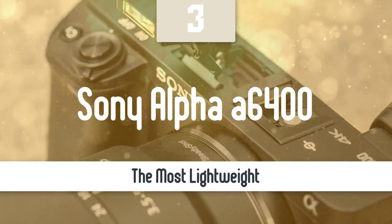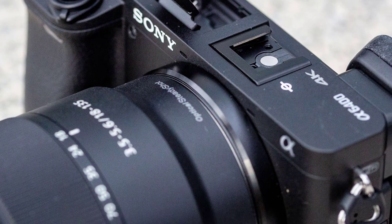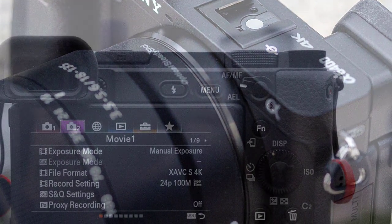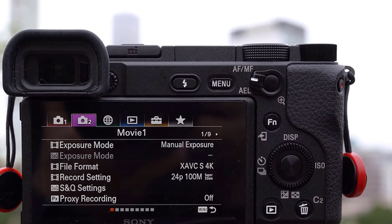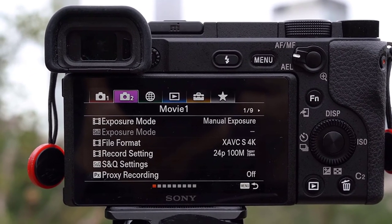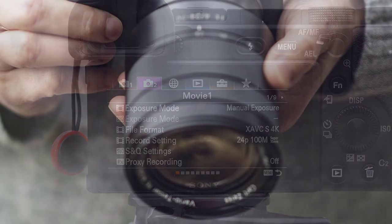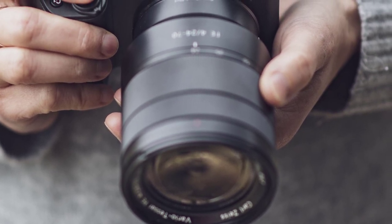Number 3: Sony Alpha A6400. For bloggers, vloggers, and independent content creators, the Sony A6400 is a dream. Its still image quality is very good, its 4K video is even better, and its 180-degree screen and eye-detect AF are perfect for single-handed video capture. But this is a specific market, and for regular stills photographers, its high-tech image capture is poor consolation for its 5-year-old design and limited external controls. This camera is also very lightweight, and you can take it almost everywhere.